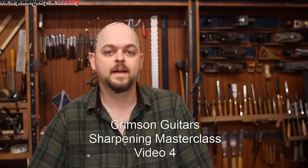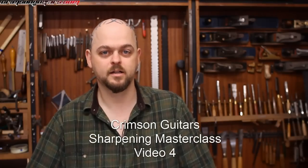Welcome to Crimson Guitars and welcome to the fourth video in this sharpening masterclass series. In this video I am looking at a belt grinder method of sharpening chisels, and this will obviously work on plane blades and the like as well.